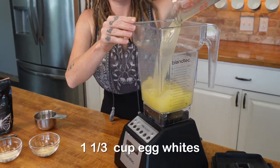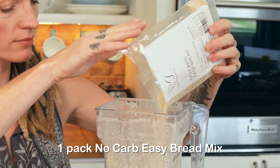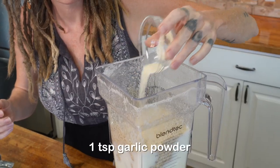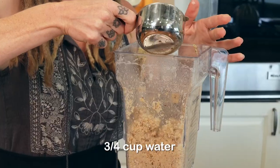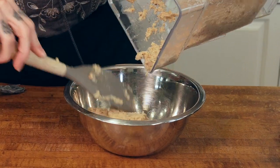Start by adding one and one-third cup of egg white to your blender. Mix on high for 30 seconds. Then you'll add your entire package of No Carb Easy bread mix, one teaspoon of onion powder, one teaspoon of garlic powder, and one teaspoon of Trim Healthy mineral salt. Finally, add three-quarters cup of water and mix until blended. Scrape the sides of your blender and pour this into a bowl.